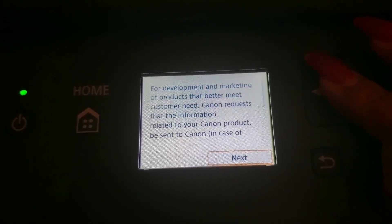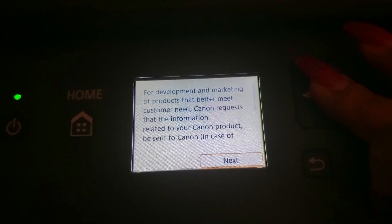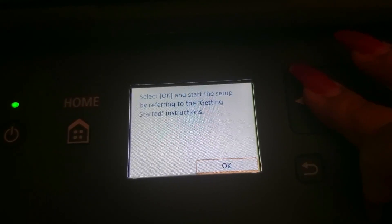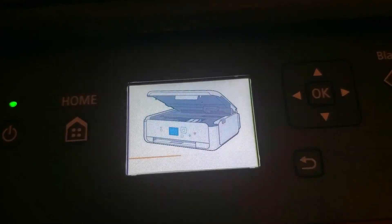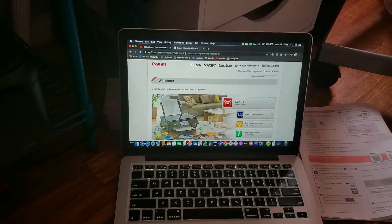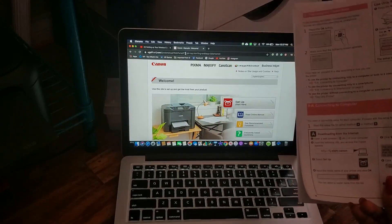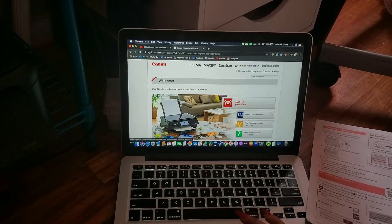Let's see what it says. We want English. Canon requests that information related to your Canon product be sent to Canon — do you agree to send? Yes. Okay, so this is where we start putting our cartridges. I was having trouble — I'm using a Mac. I went online and typed in ij.start.canon and it brings me to this page.